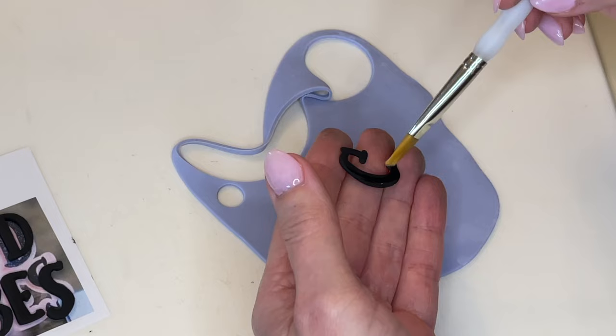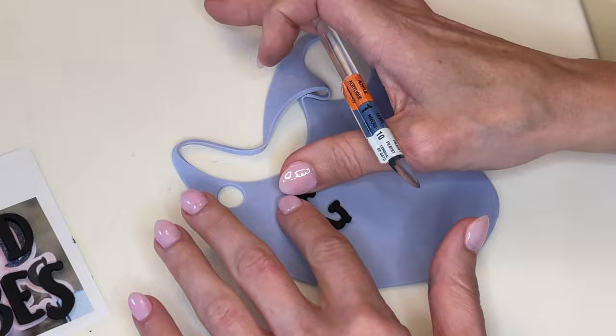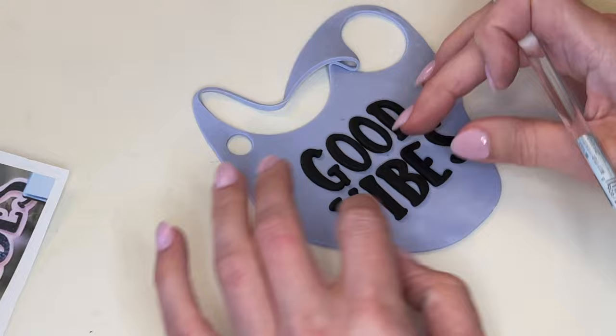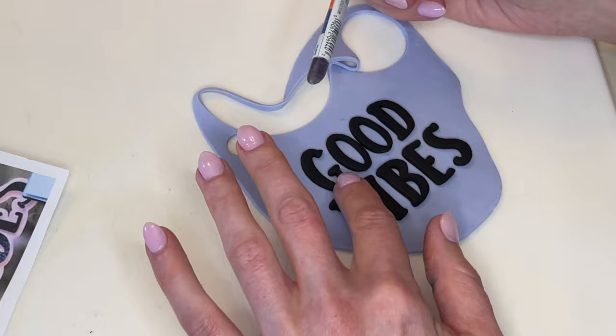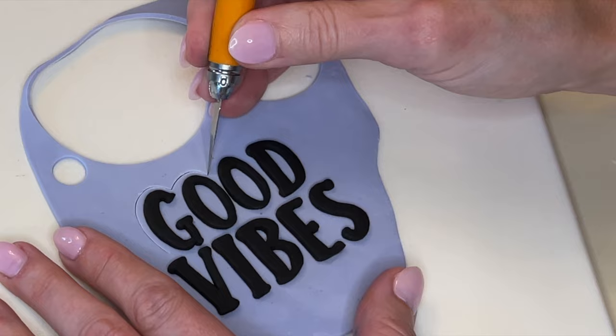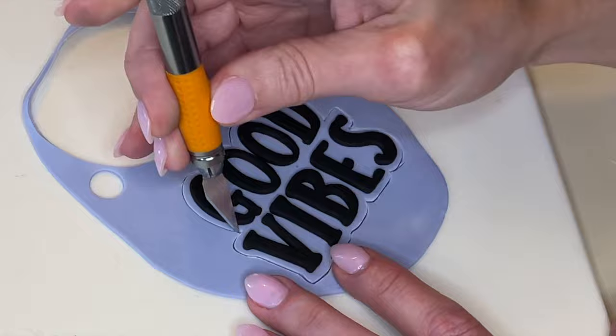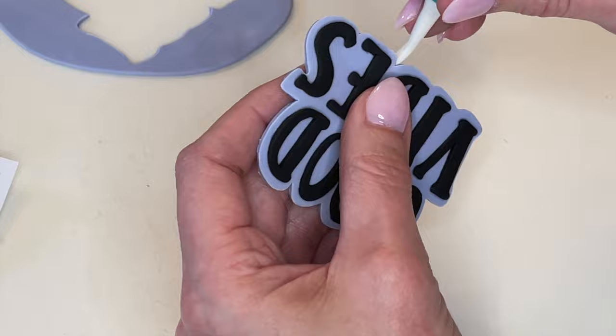Now I need to put these letters on a background. I have that thin purple fondant and I'm getting some water behind each letter and putting them down. For the word 'vibes,' I get all the letters down first, make sure they're in the right spot, then pick each individual one up, get some water behind it, and stick it down. Then I get an even purple border around the entire thing, cut it out, smooth my cuts, and set that aside to dry.